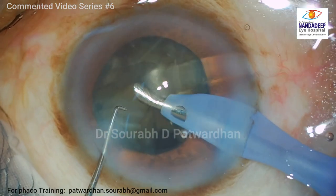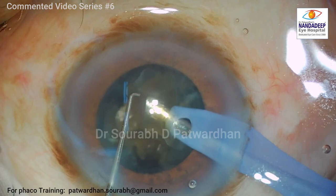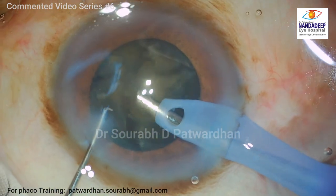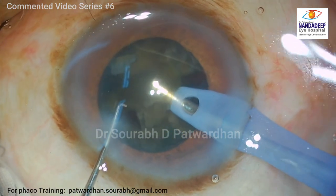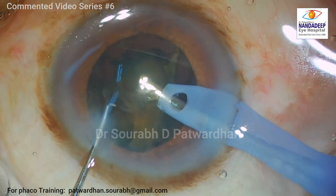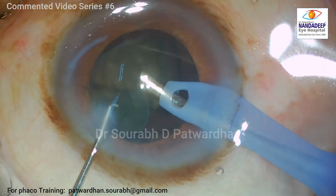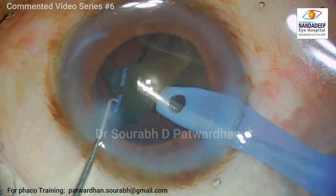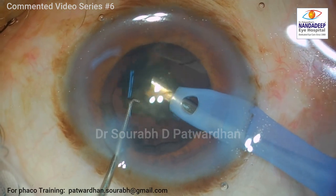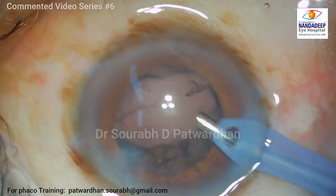I start the next step, emulsifying the remaining hemi-nucleus which is already divided into nicely separated pieces. My focus is on keeping the phaco tip right at the center without moving it too much and using my left hand to feed the phaco tip. I am using longitudinal power of 80% along with 100% ozil, alternating with each other. Because I am using longitudinal, the tip is not getting blocked — if I use 100% ozil alone, sometimes the tip gets blocked. I also watch for any anterior chamber fluctuations and any movement in the posterior capsule. The anterior chamber is rock solid and the posterior capsule is not fluctuating, so I complete this step without issue.